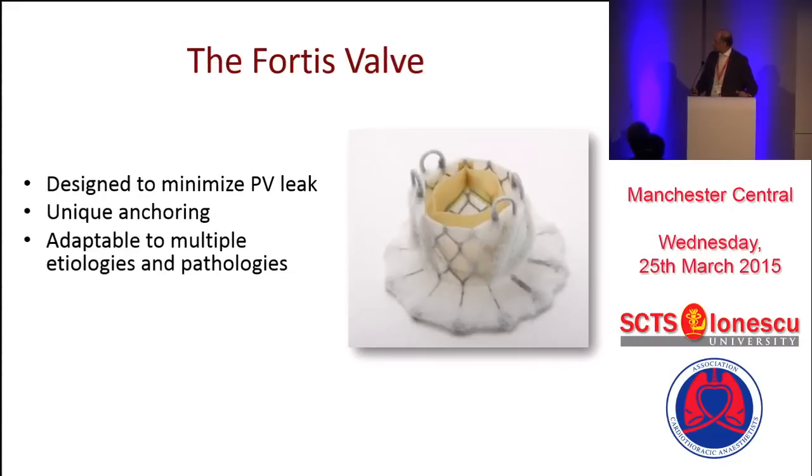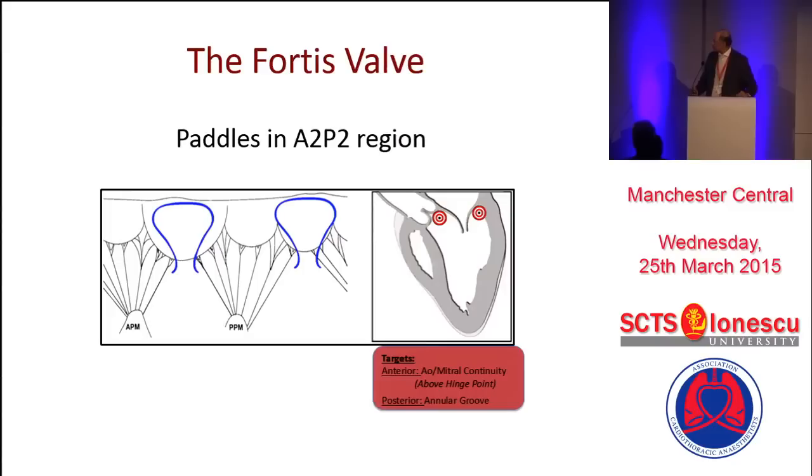It's designed in such a way that it will sit very nicely and stay there, and the idea is that it will also reduce the PV leak. These two pedals, which are exactly on the opposite side, open and go around the mitral in the A2 and P2 region, because that's the area which is without any chordae. You have to place the pedals right at the AV groove junction, and that's pretty important.